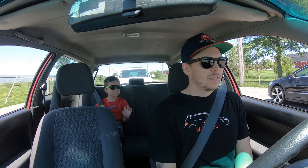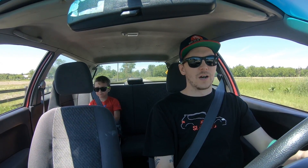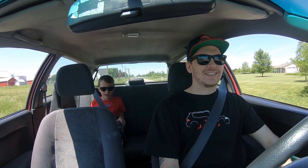I've got my nephew Aiden in the back seat. Aiden, say hi to everybody — wave at the camera. We're going up to a car show today. It's at a beach, so he's coming along and going swimming. We're in the hatch right now, doing good so far. Should be a pretty good day. Alright buddy, you want to go fast? Hold on tight. You ready? Is that fast? Yeah.